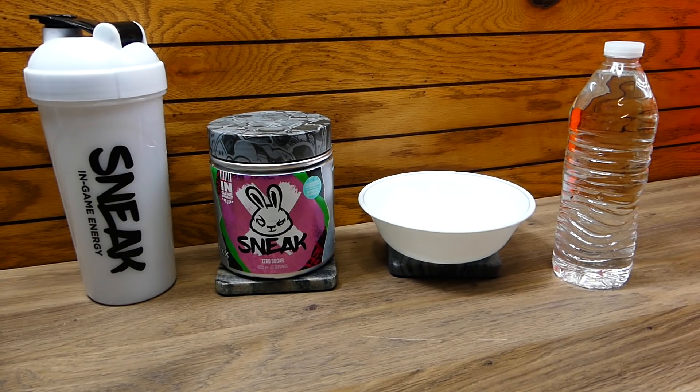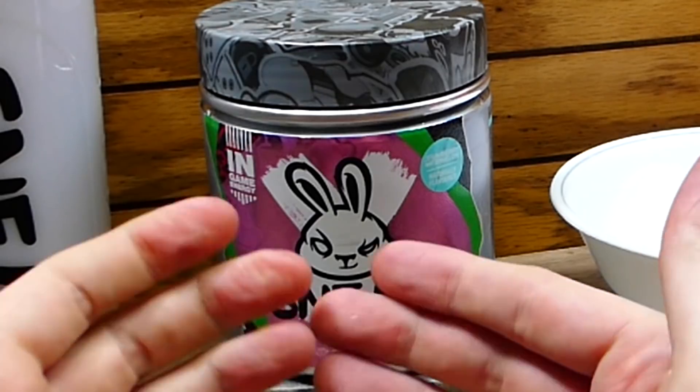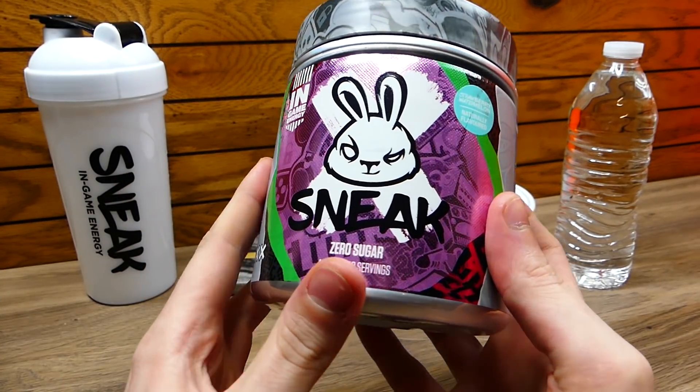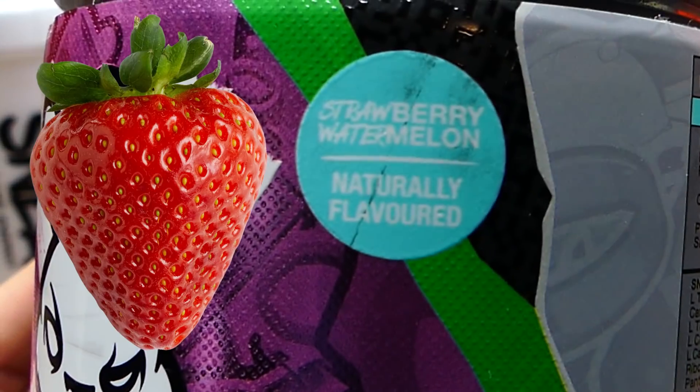Hey everybody, what's going on? Speedy Diver here and this is an energy drink unboxing. This is Sneak everybody, and this is their brand new flavor: strawberry watermelon.